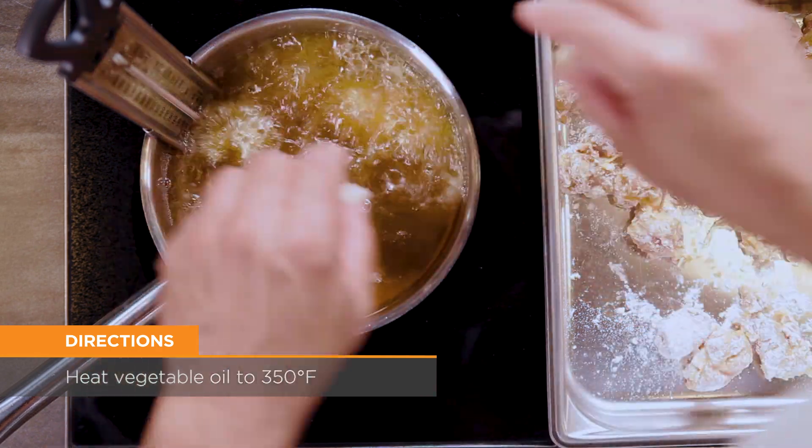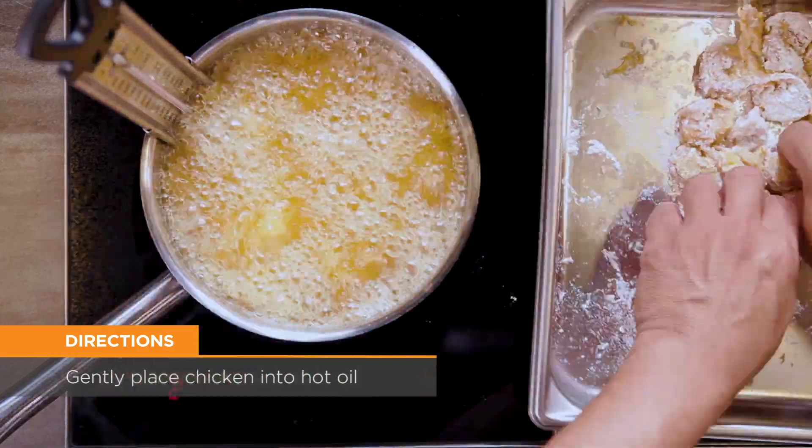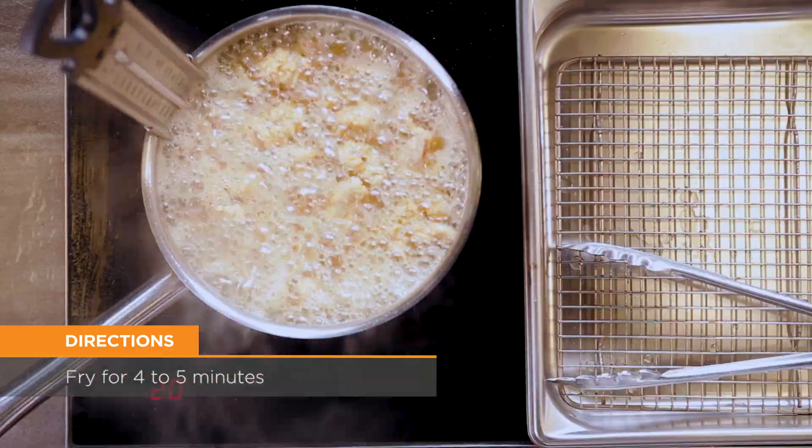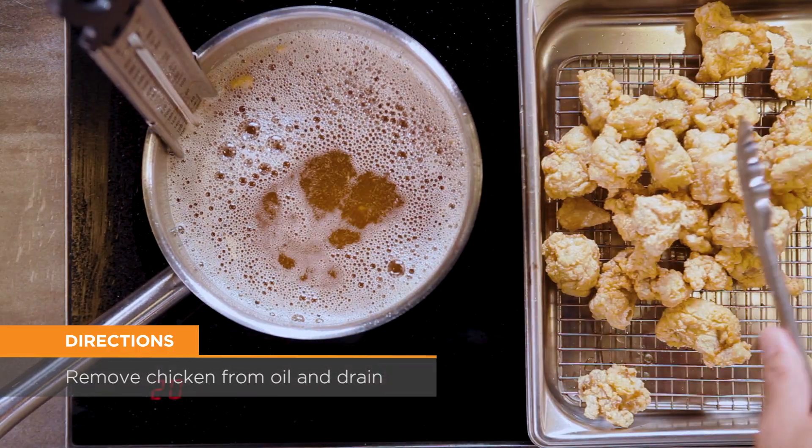Pour the oil into a deep pan and heat to 350 degrees. Gently place the chicken into the hot oil and fry for four to five minutes until done. Remove the chicken from the oil and drain on a paper towel lined tray or wire rack.